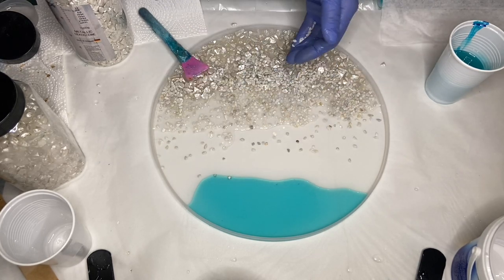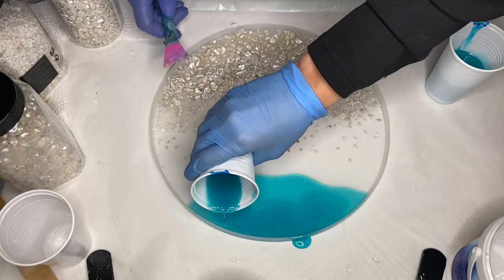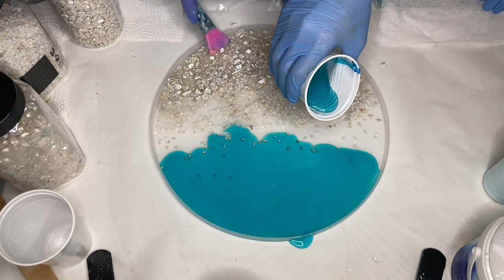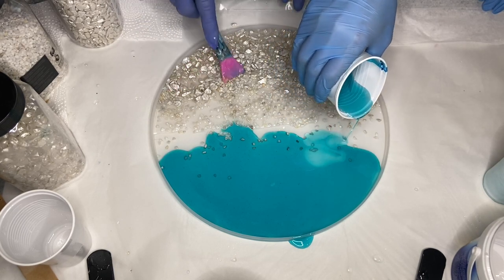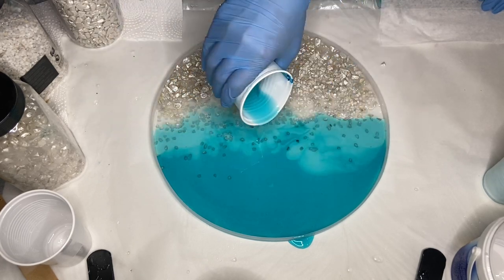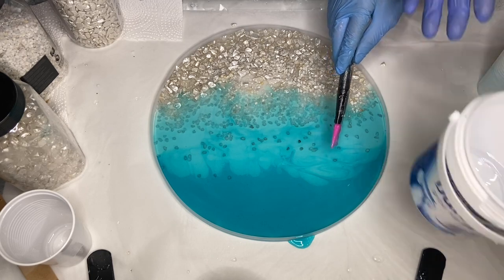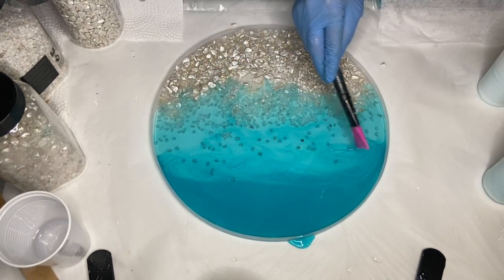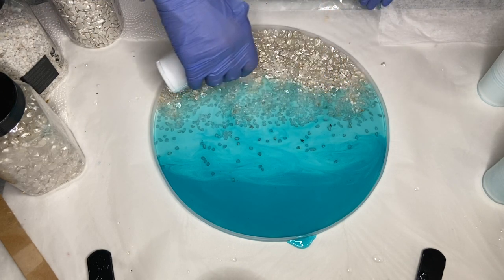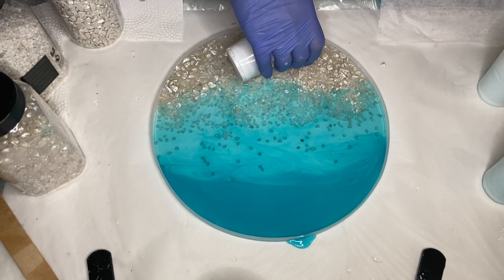I decided to add a few more drops of the alcohol ink to make it darker and poured that at the top as well. Then I pour the lighter shade of the alcohol ink mixed with resin right below, and I'm using the silicone makeup brush to blend the resin together and push back some of the blue pigmented resin that has gone over the small rocks. My mom is pouring some clear resin along the shoreline and we make some small adjustments.